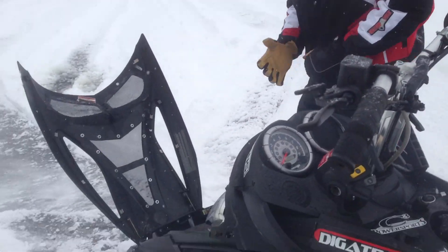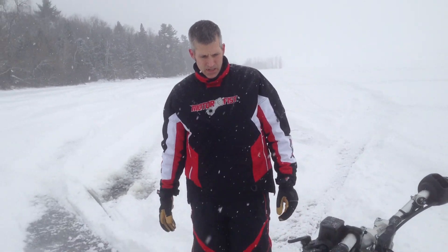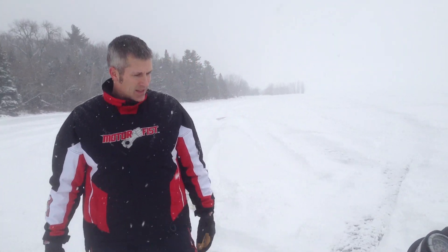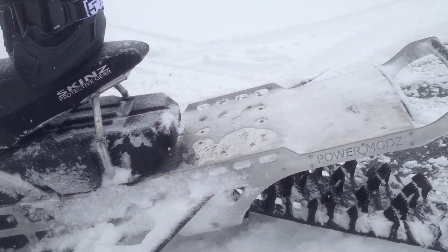My ski — my fox shock pressure is too low. It's dipping down way too much, rolls over a little too easy. Can you see it? But we don't care too much about that. Running good, lots of snow? Yeah, 30 centimeters hopefully over the weekend.